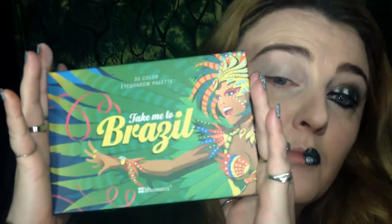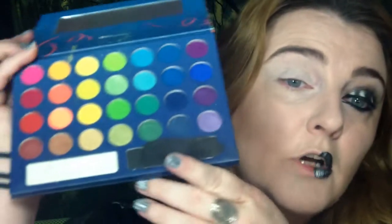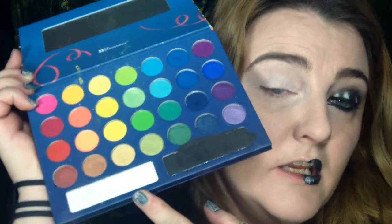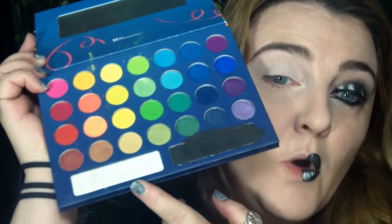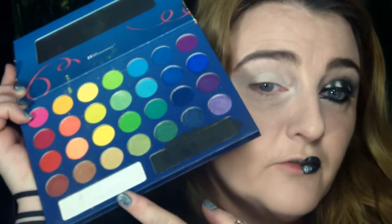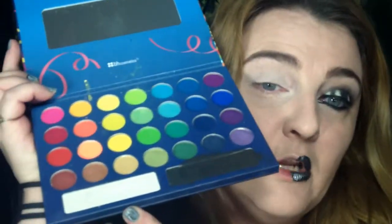Then I'm going to take the Take Me to Brazil palette from BH Cosmetics. Really any palette with both black and white will work, although the white in the Take Me to Brazil palette is kind of a ghostly white — it has a strange kind of green iridescence to it, so it's kind of nice for Halloween looks. A spooky quality.